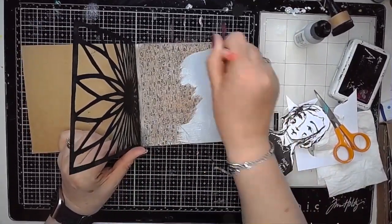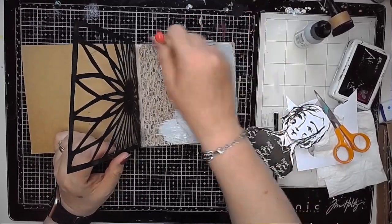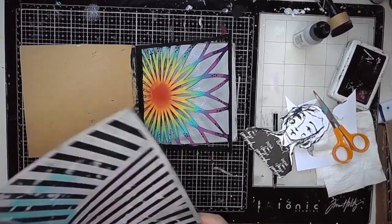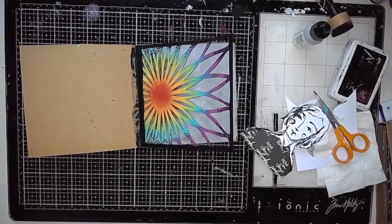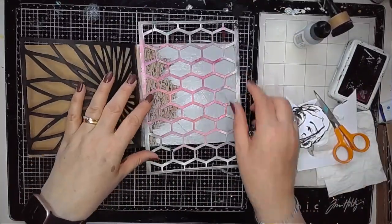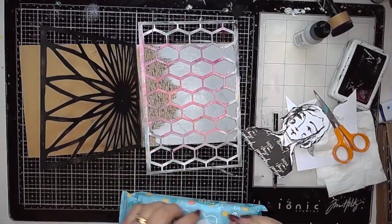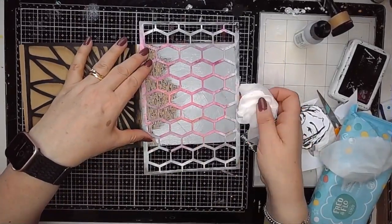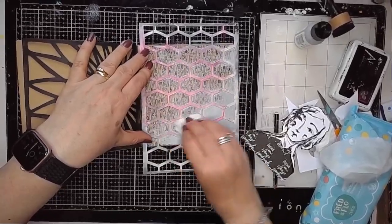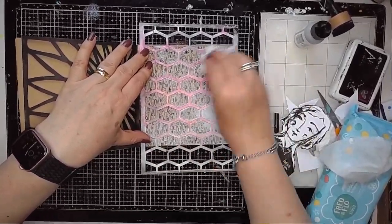Next I am adding some mineral paint onto the right hand side of my page and grabbing the lattice stencil from one of Dina's previous releases. I'm going to do the ghosting technique, using a baby wipe to just lift some of the paint through the stencil so that there's a little bit more pattern and another colour on the background page, but not too much.